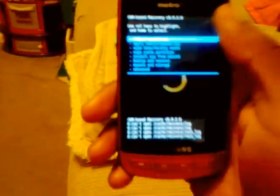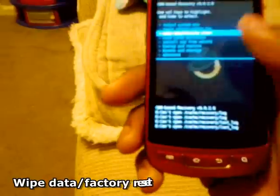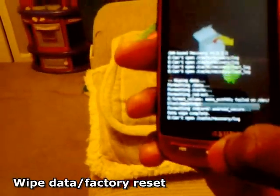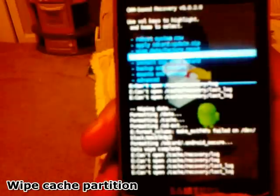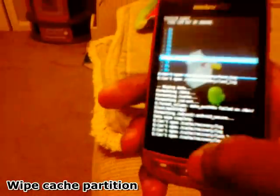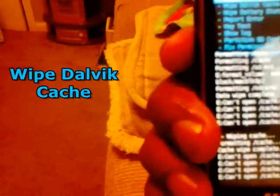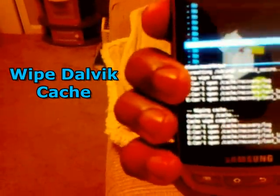Once the recovery is rebooted, it will now say version 5.0.2.8 and you'll notice it's slightly different because the letters are a little smaller. Go down to wipe data factory reset and select yes. Then go to wipe cache partition, then go to advanced and down to wipe Dalvik cache, and select yes.